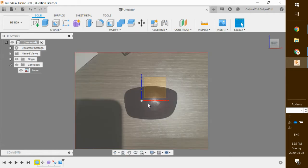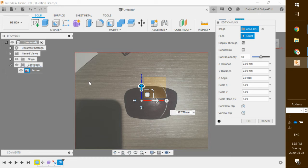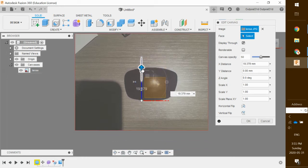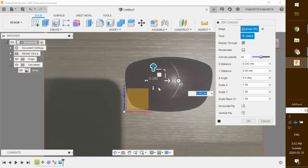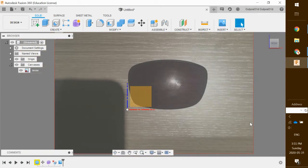I hit enter and that's going to increase the size by quite a bit. Then I'm going to move my image up to sit right on these axis lines. I'm going to go back to lens, right-click it, click on edit canvas, and grab these arrows to move my design a little bit. It doesn't have to be perfect, just a little closer to those edges on the blue and the red. Once that's done I'm going to click OK.